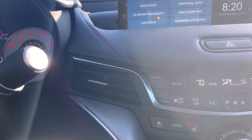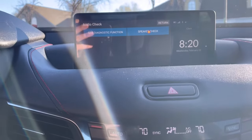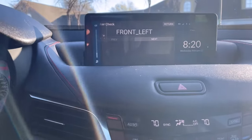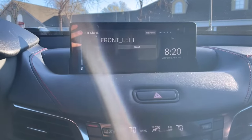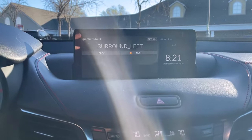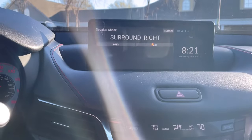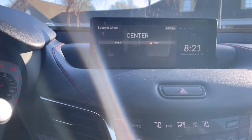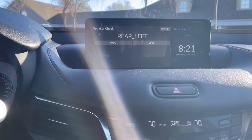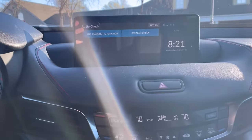But the one thing in here that's good to look at is the audio check. Push it — speaker check. It starts and you go 'next.' Can you hear that? Front left, then next — surround — and it'll just play a tone through each speaker. So if you're wondering 'did I blow a speaker, is it not working right?' — this will run through each speaker so you'll know for sure. If one sounds off, you'll know. Subwoofer — you can hear the rumble. That's a good one; you don't have to tear your door panels apart to pull a speaker out. I like that one.